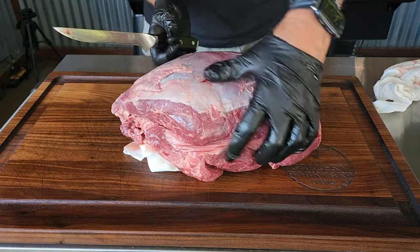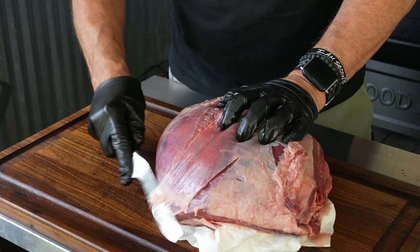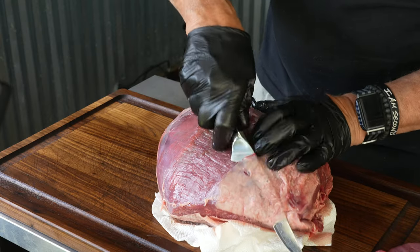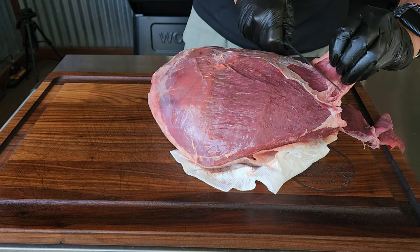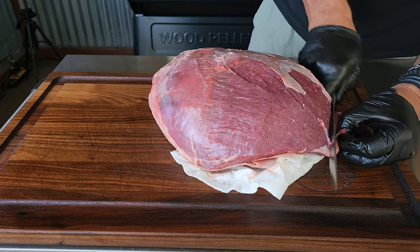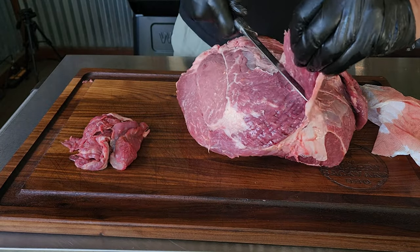The first thing you want to do is clean up this roast a little bit. You're going to have some silver skin on top — you want to get that off. If you take a thin sliver of meat with it, it's no big deal. Any silver skin, anything hard, or anything dangling off the side of the roast has to go.